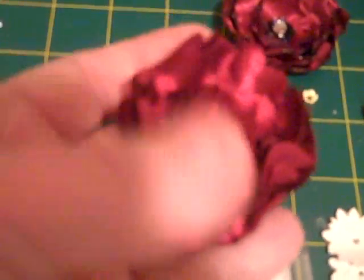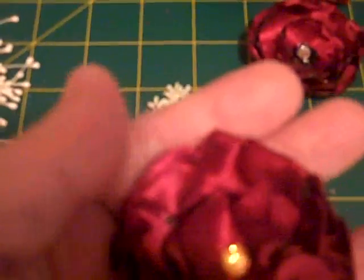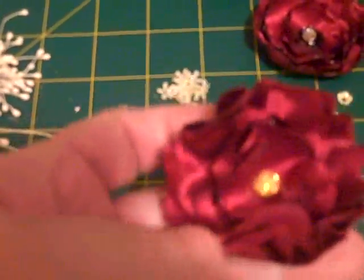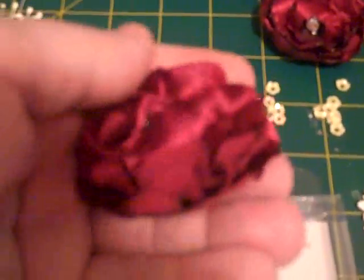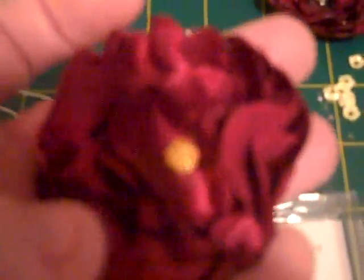I put a brad in there to hold it together and then I put a little bit of stickles for the stamen, or whatever you call it. But look at these petals — they look like real flower petals. I just wish you could really see this on this flip video camera. I'm so pleased with how they turned out. What I really like is these black brads or black stickles.